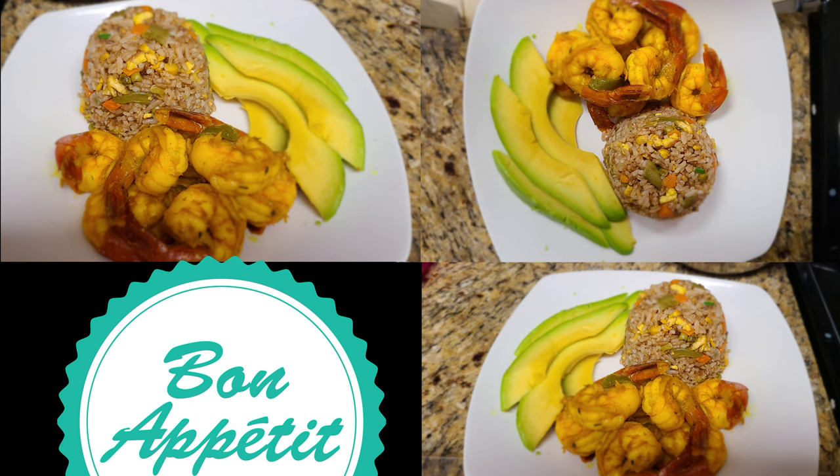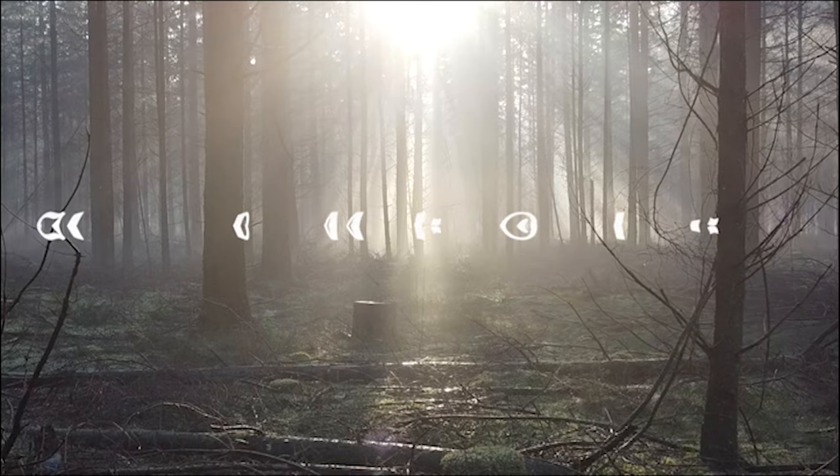And the end result is this. I sided mine with avocado because that's one of my favorite things to eat, but you can side yours with whatever vegetables you like. Thank you for watching, I hope you enjoy.